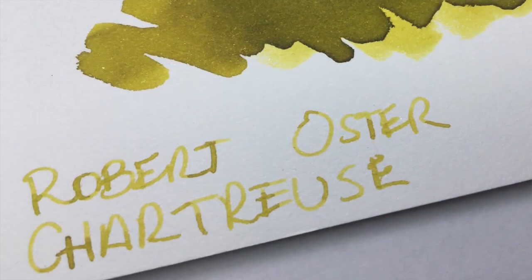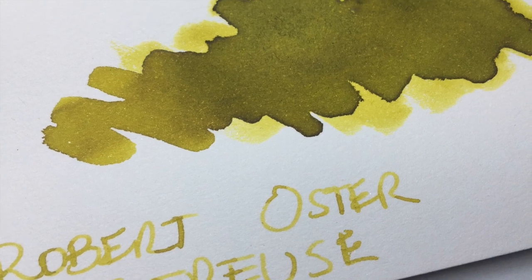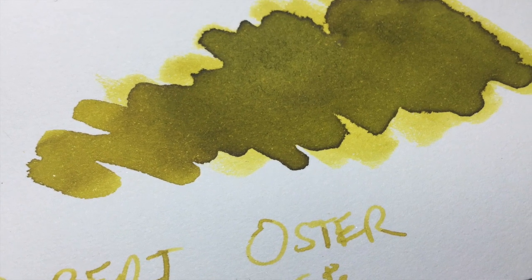This is a really interesting ink. Here it is on some simple cardstock so you can get a bit of an idea of what the ink actually looks like. It's a really interesting sort of yellowy-green colour. If you're familiar with the liquor, that would be what you would expect from this ink.